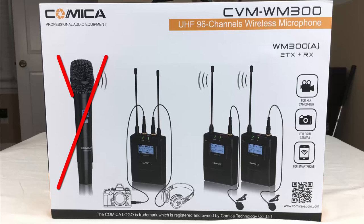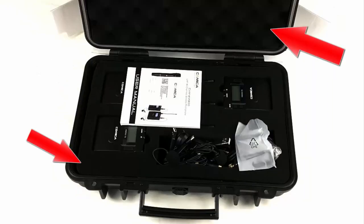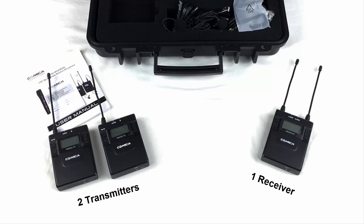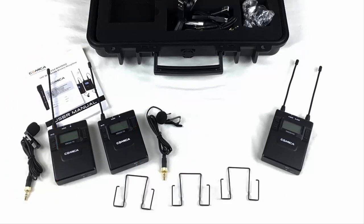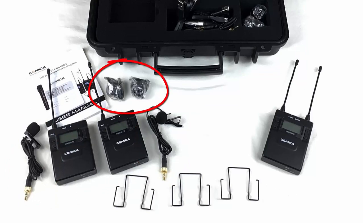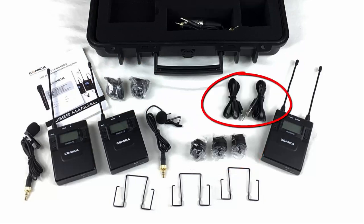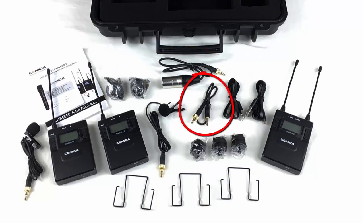My set did not include the handheld wireless microphone shown on the box. The first thing you'll notice is a really nice Pelican style carry case, and it's nicely padded too. You get the manual, two transmitters, one receiver, two lavalier microphones, three belt clips, two dead cat windscreens, three cold shoe adapters, two USB charging cables, an XLR to eighth inch stereo cable, and an eighth inch to eighth inch stereo cable.